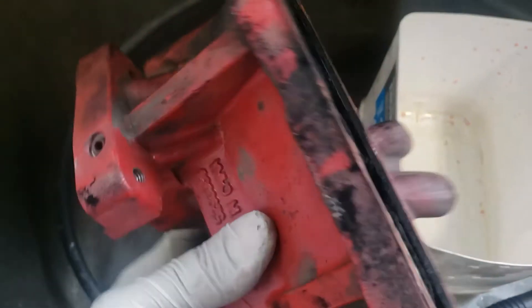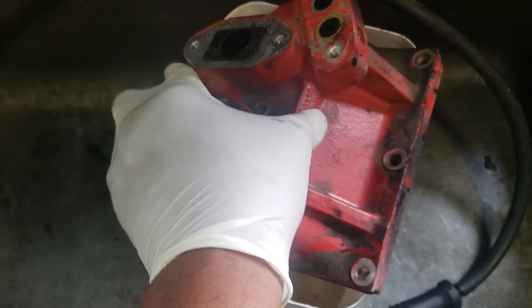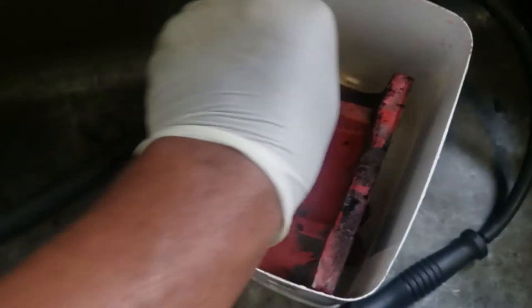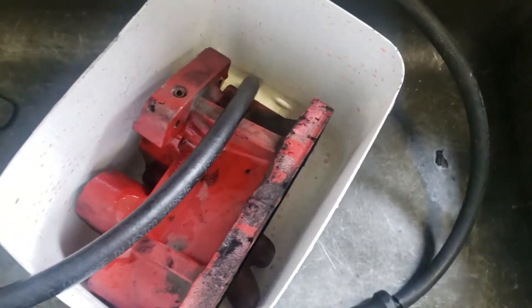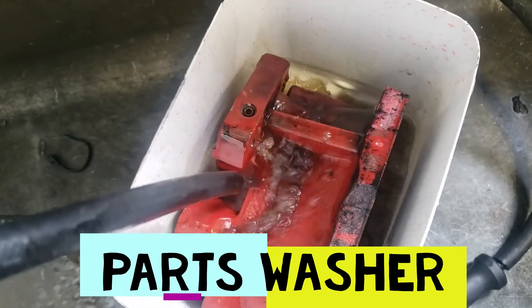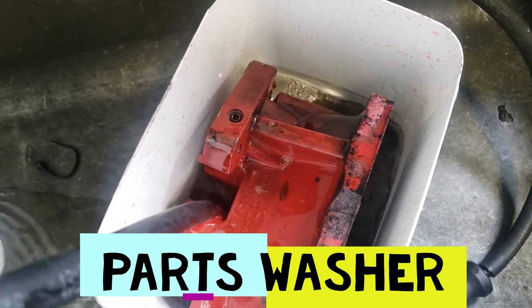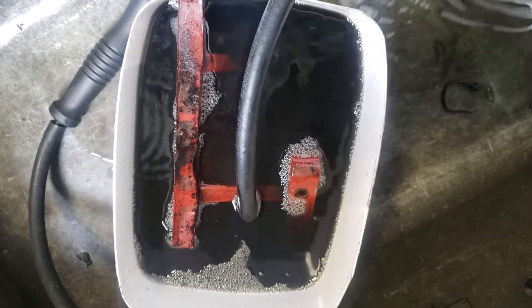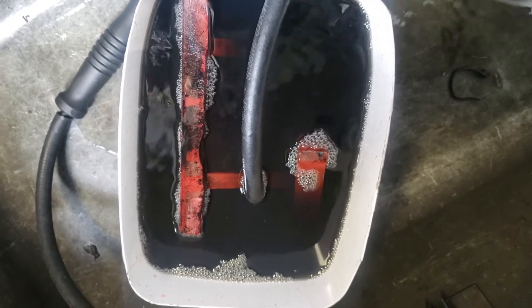I have it stripped all the way around and took all the parts off. I'm going to stick it in Bar's Sole and just let it soak overnight. I'll fill it all the way up and just let it sit overnight — that should do it.